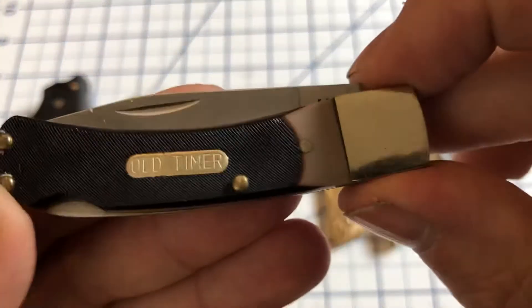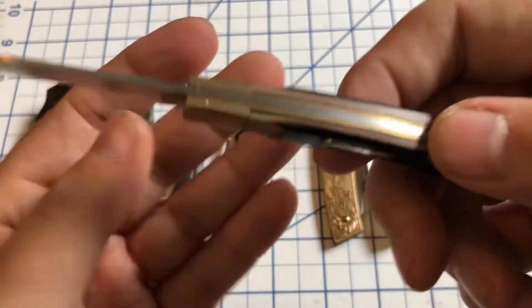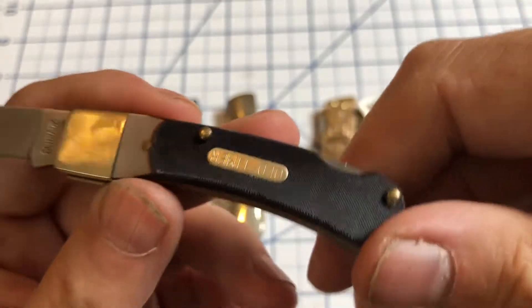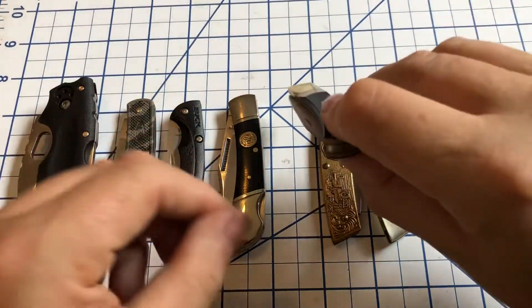Then we have this Schrade Old Timer — this is the 3-0-T. Small little lockback. This is a Chinese made one; I don't have a US made version of this, but it's got the Delrin handles, the Old Timer shield, very traditional looking, like they've made them for a number of years. Nice little knife.